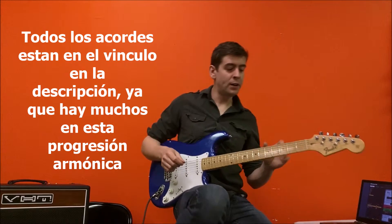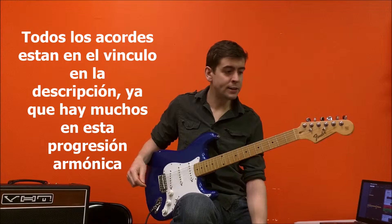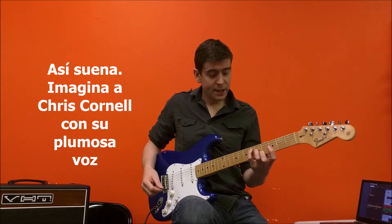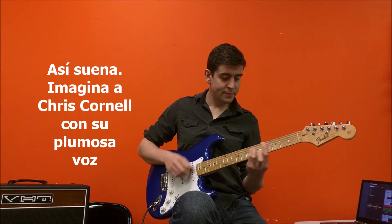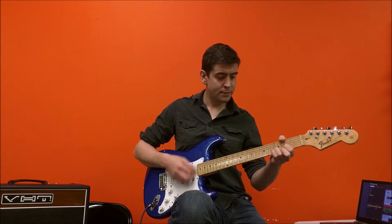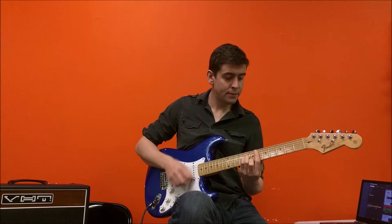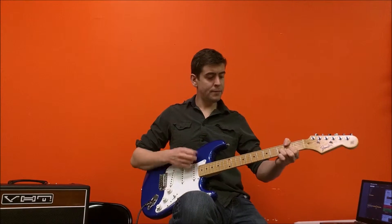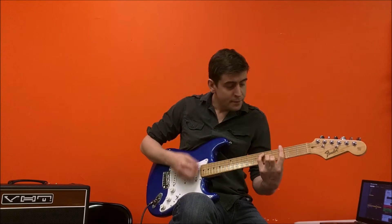So let me just play it all the way through. There are a lot of chords in this progression — I'll write all the chords down, it'll be in the description. But I'm just going to play it. This is how it sounds — just imagine Chris Cornell and his lovely feathery voice.